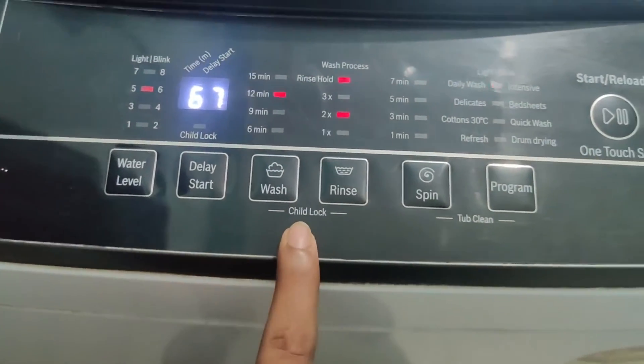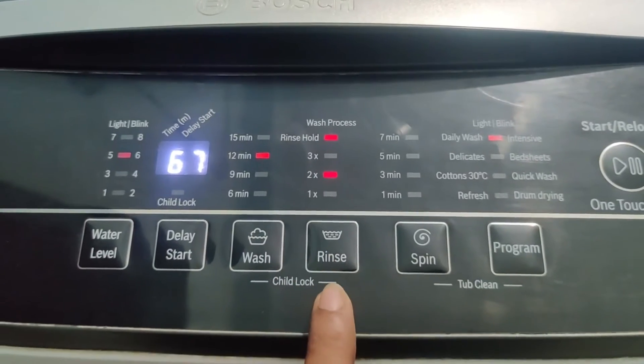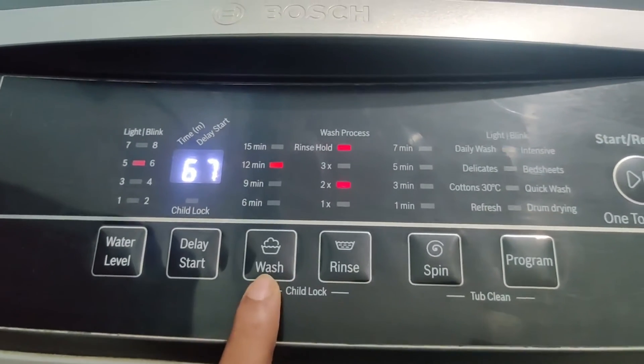Here is the child lock option. If you want to lock the machine keypad for child protection, by using these buttons you can lock the machine keypad by long-pressing them, and the machine keypad will automatically be locked.